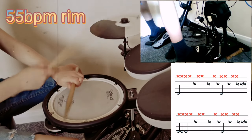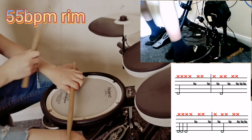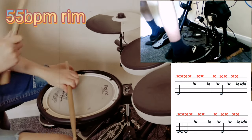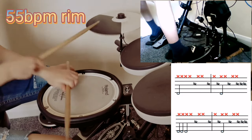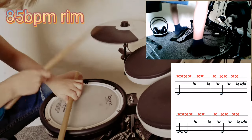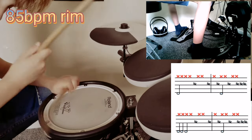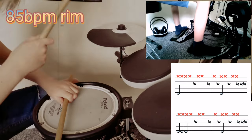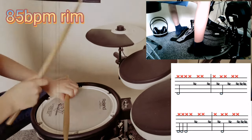Step 3. If you have mastered step 2, then you can move on to the next one. I'm going to play this beat at 55 bpm and 85 bpm. Let's go.